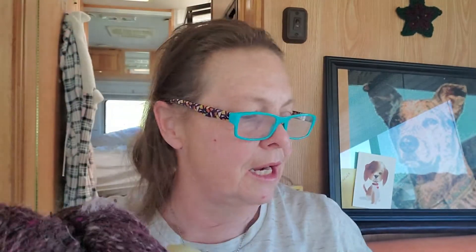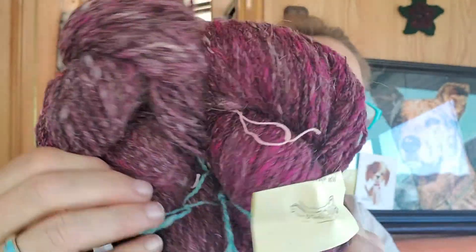204 yards, wool alpaca. I have never — you know, for all my crocheting that I do, which some people say I don't do — totally valid — this is beautiful. Look at this; it's like an aubergine, this purpley kind of color. Look at that beautiful dye job. I love this. So 160 yards and 204 yards — I want to make something out of that.